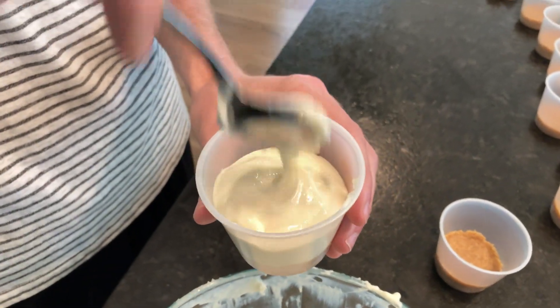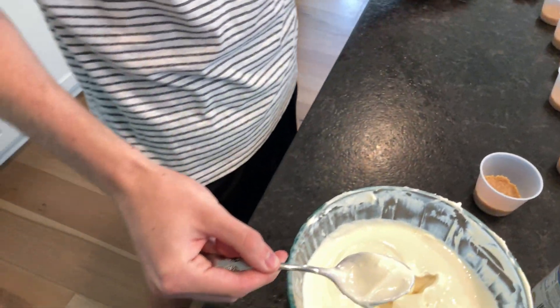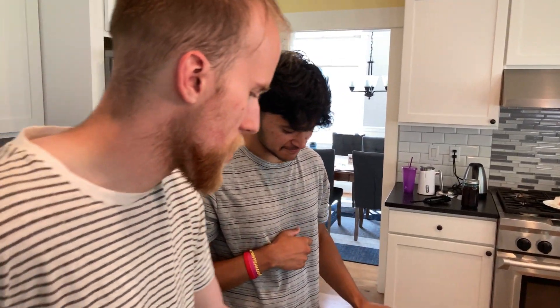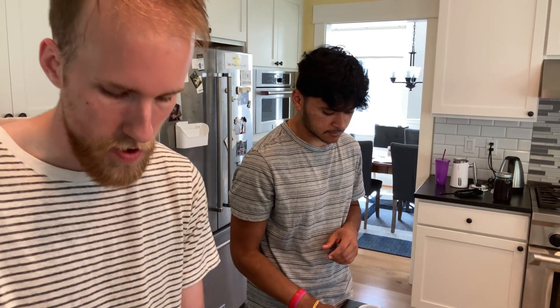Yeah, so once we do this for all of these, we're going to put it in the refrigerator and just let it solidify. Also, a big important fact we didn't bring up earlier is that this is a no-bake cheesecake. So in other words it's a lot easier and quicker to make. If you guys want an easy dessert cheesecake to make, that's the way to go.